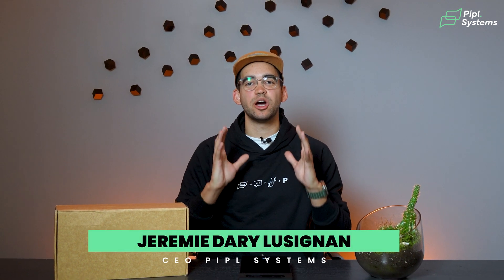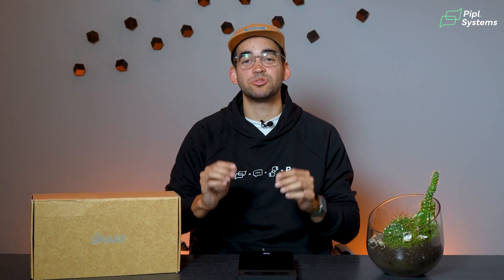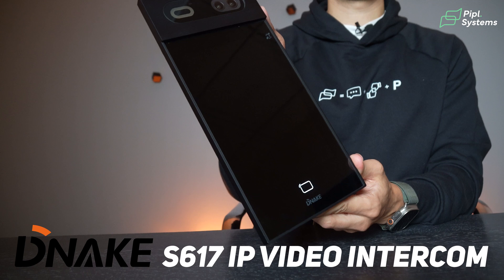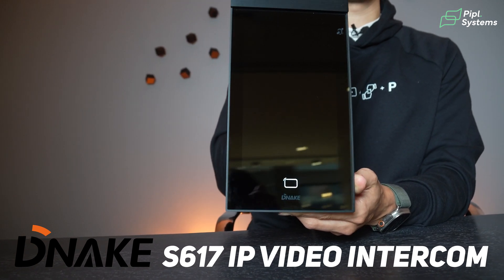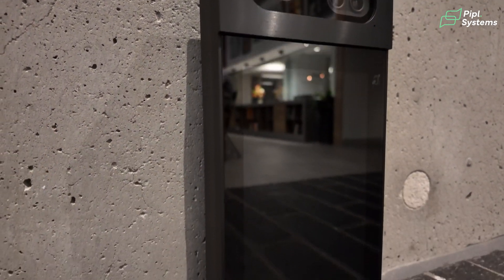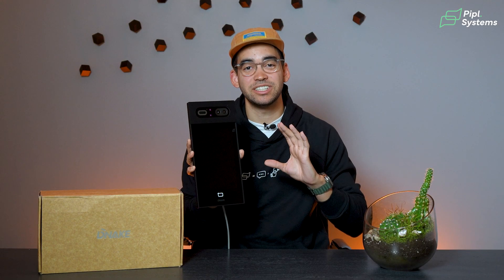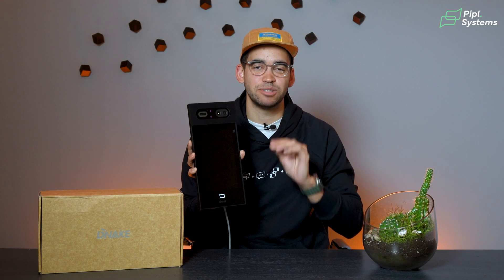When you're selecting an intercom system, it's not just about delivering convenience and security to the end user. It's about making installation and maintenance straightforward for you, the installer. And today, that's what we're looking at. We're going to take a closer look at the Dnake S617 IP Video Intercom, a powerful Android-based door station that combines advanced facial recognition with versatile access methods.